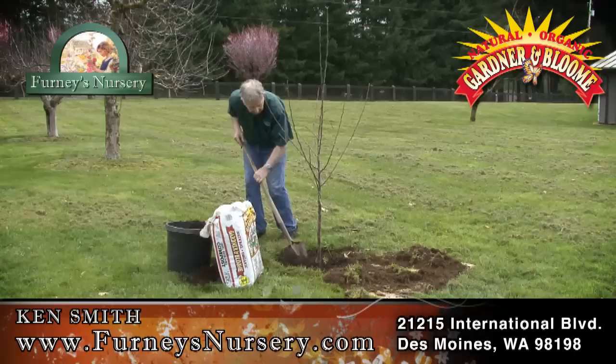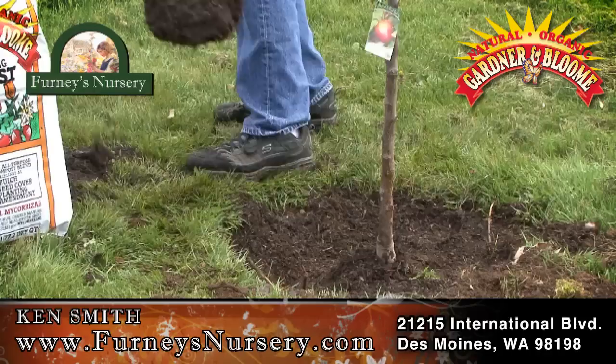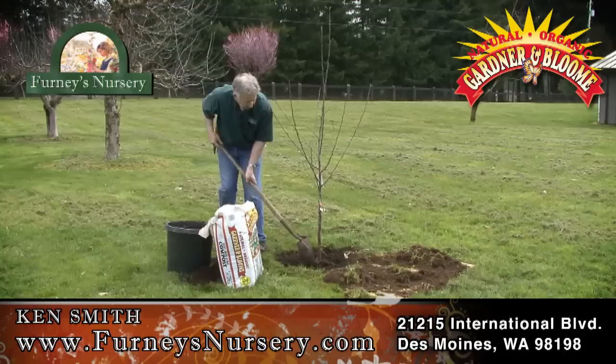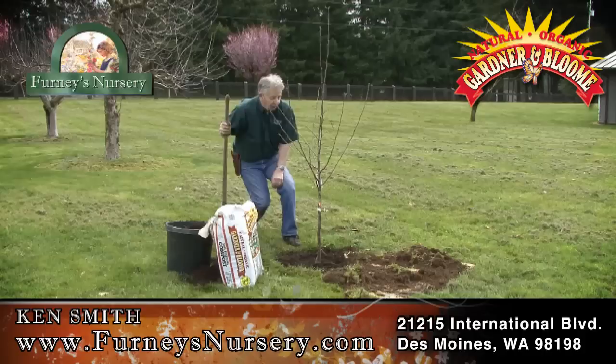Remember, I want to leave this bud union up on top of the ground, so I'm going to work that in like before. Taking out all the air pockets. Now I'm going to top dress it with this soil building compost all the way around — that'll help keep the moisture in. It's good earthworm food; it'll get the earthworms working in there and they'll bring that compost down into the root zone even more. I'm going to run my shovel handle across there to check my bud union — yep, I'm at the right height, just above the ground level.